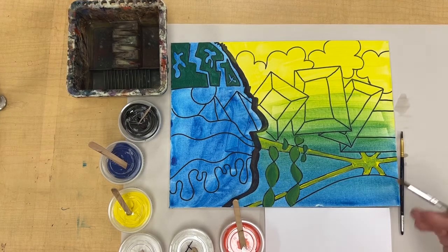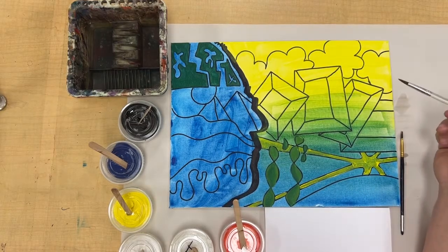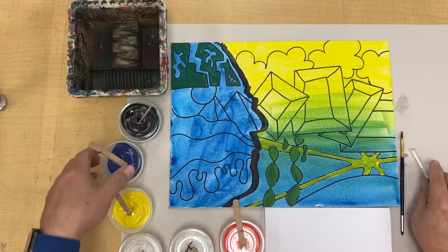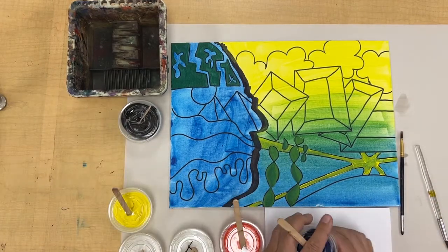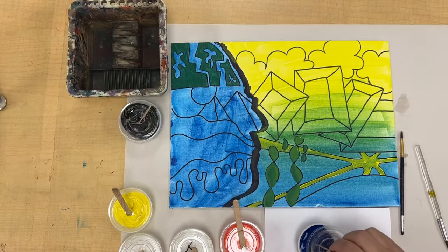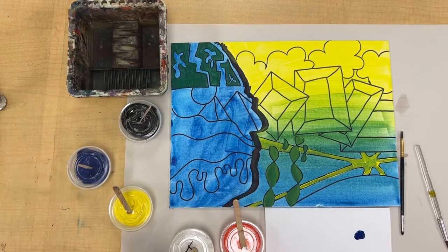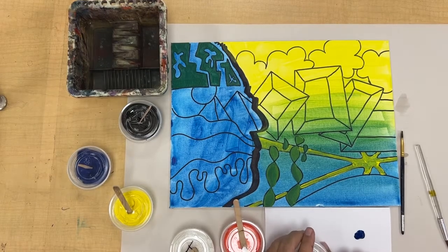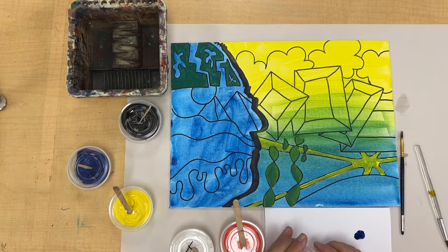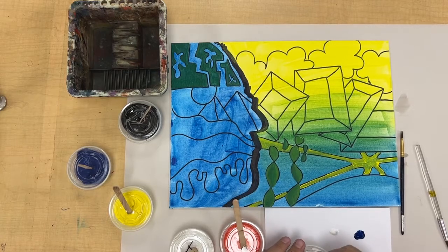I'm going to paint in these frame-like structures using a blue color, so that's going to be pretty easy. I can open up my container, pull back the lid a little bit, take the little dabber, and put some paint right on my paper — I don't need very much, maybe the size of a dime or a nickel. I'm also going to vary that color a little bit using some sky blue, so I'll put a little dab of white there too.